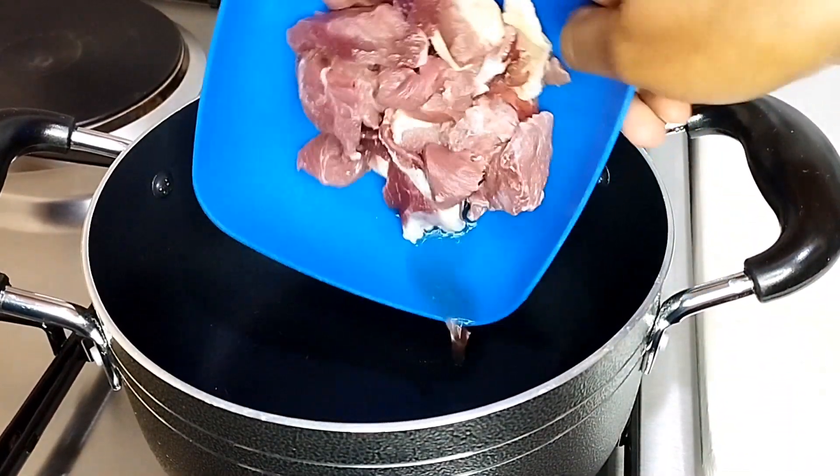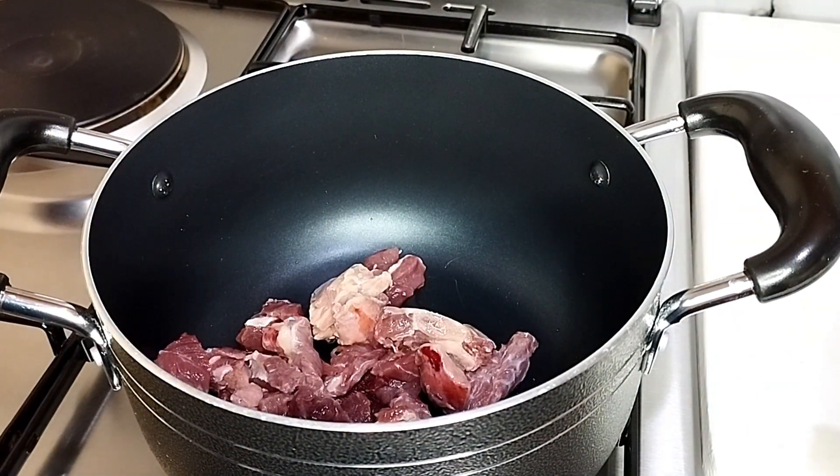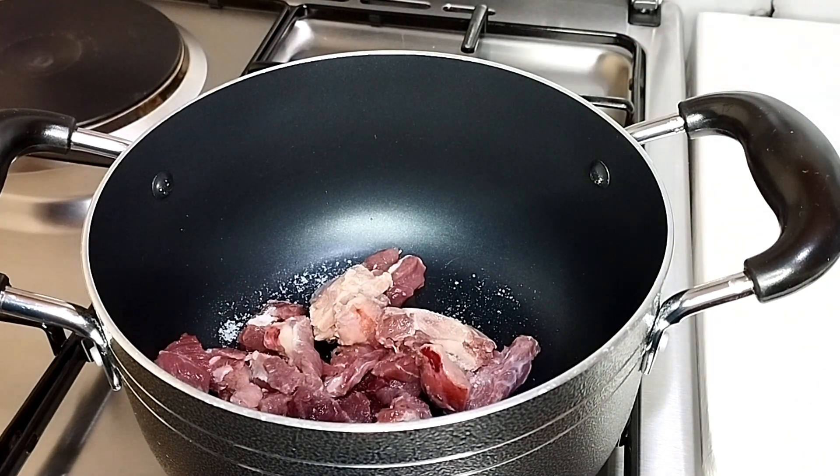In my clean soup pot I'm going to start by boiling the meat first, by adding a little bit of salt and water.